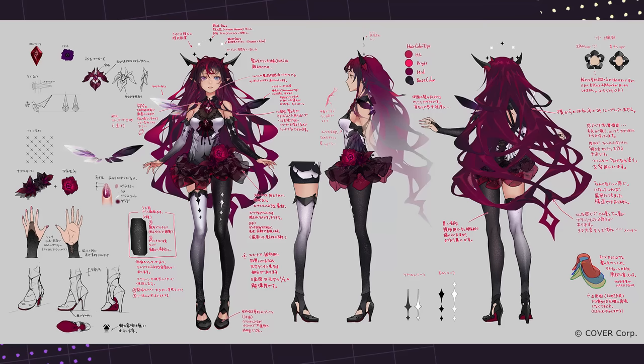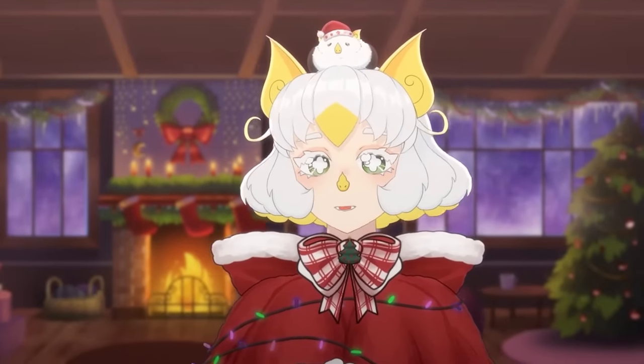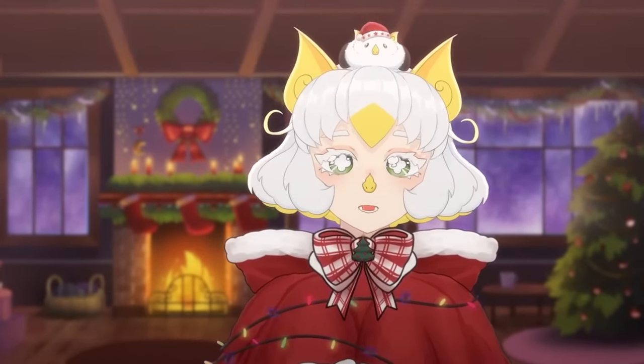Furthermore, because her design is so complex, Iris has to have a lot of layers, which is most likely why she has not received any alternate outfits yet. Speaking of complex layers, let's talk about clarity.